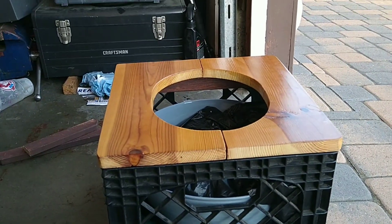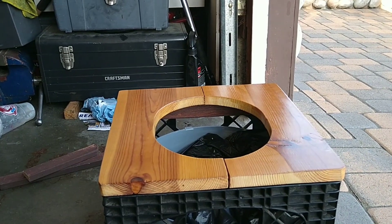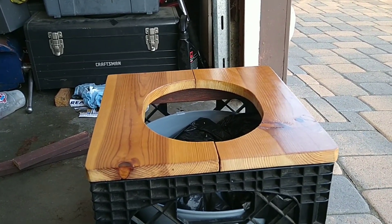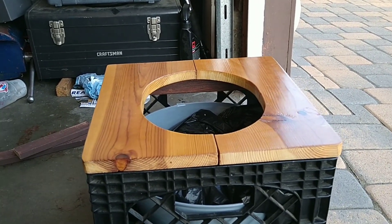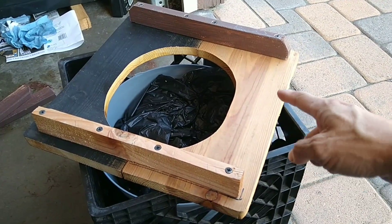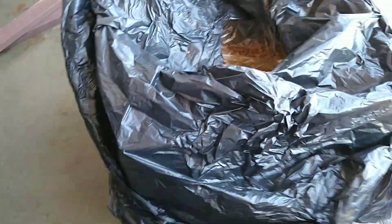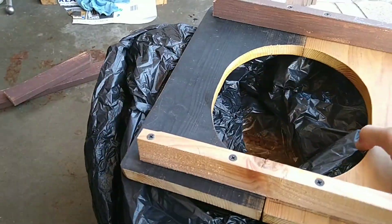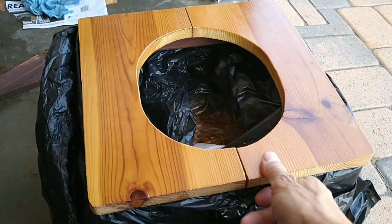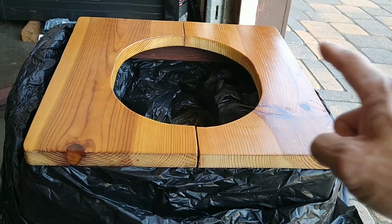However, there is a flaw to this. If you can see that little thing right there — once you put the bag up there, there's a possibility that if you do your number two and there's a little splash, it can get on it and you've got to clean it. So I'm gonna fix that problem today. Originally I had this piece inside the basket area, but the problem is when I put the bag over the lips of this thing, that part is exposed to the possibility of splashing.